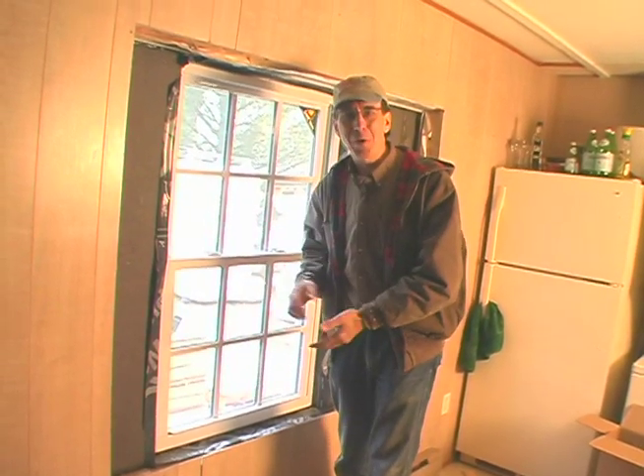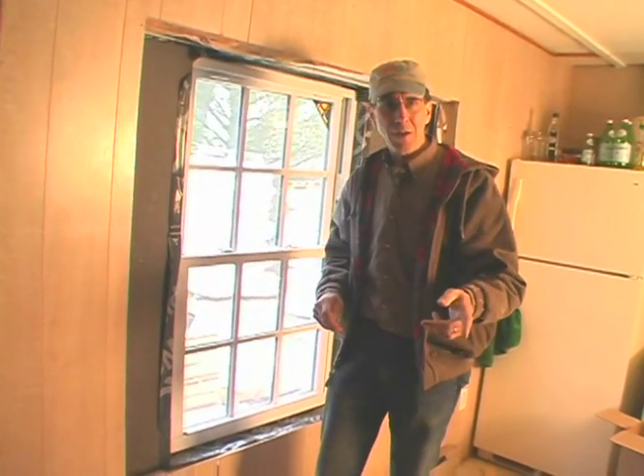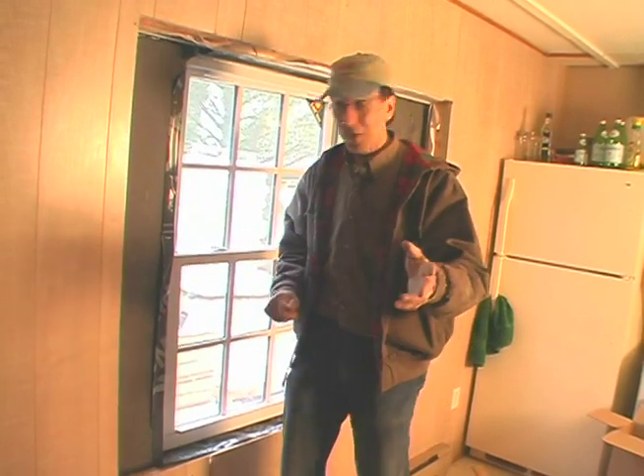I'm a traditional kind of guy so I want traditional kind of windows in my projects. You see stuff like this all the time on Hot and Cold, right here on ABC 7 every Sunday at 11:30, Fox 22 every Sunday at 8:30 and sometimes in the afternoon when they're trying to fill time.